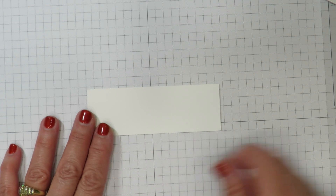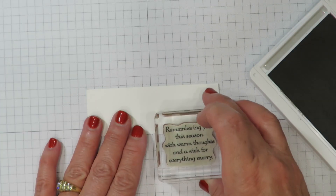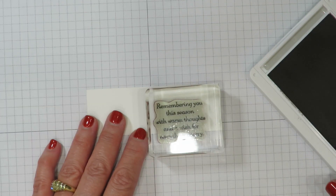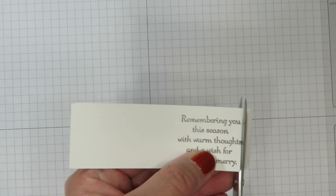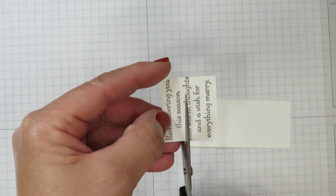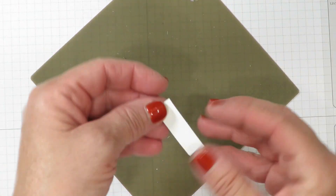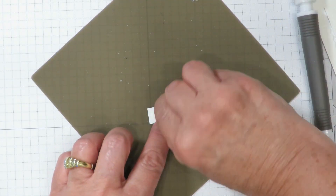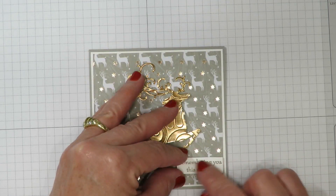While the reindeer dries, let's work on the greeting. I have a scrap piece of Whisper White cardstock and I'm using the coordinating gray granite ink pad. From the same stamp set I've pulled the greeting that says 'remembering you this season with warm thoughts and a wish for everything merry.' I decided I only want part of this greeting — I'll ink it up, stamp it on scratch paper, then come in with scissors and cut away what I don't want, keeping just 'remembering you this season.' I'll add mini dimensionals to the back and mount the greeting near the bottom, making sure the edge is flush with the paper.